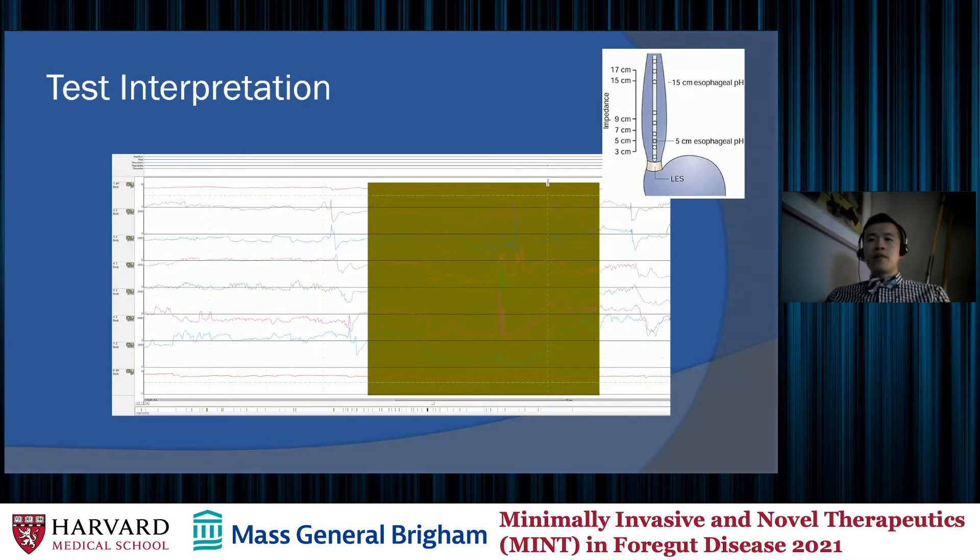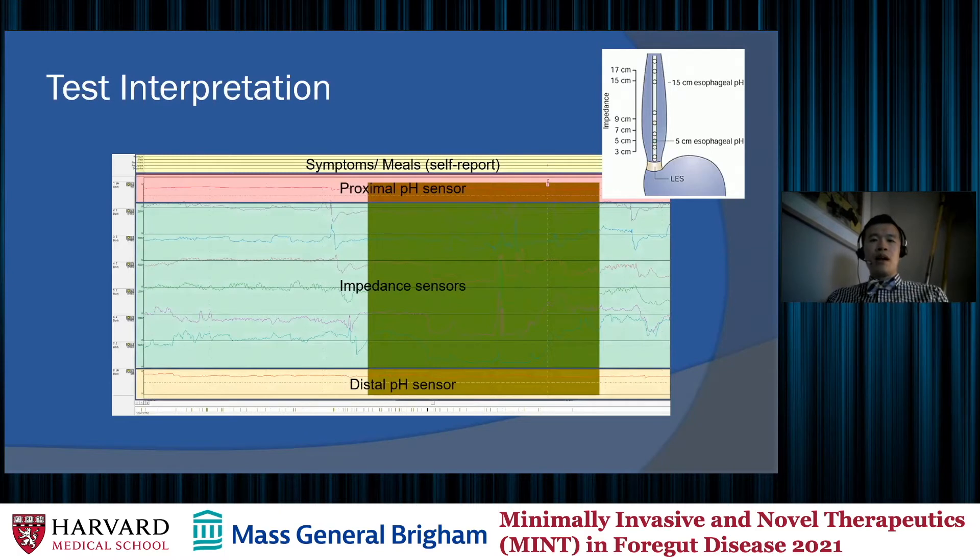The most important part of this discussion is how to interpret these tests. Here is an example of a tracing, zoomed in on a 10 to 20-minute interval. These graphs show all recorded information in an organized manner: at the top, symptoms and meals self-reported by the patient; next, the proximal pH sensor; then all the impedance sensors throughout the esophagus; and finally, the distal pH sensor. We look for decreases in impedance, indicating passage of bolus material. When we see a drop in impedance moving from the distal to the proximal esophagus, that indicates a reflux episode.